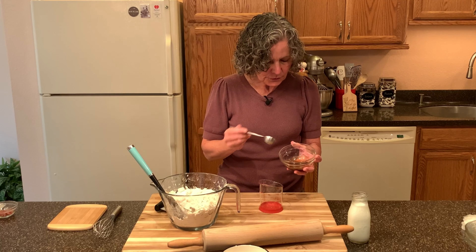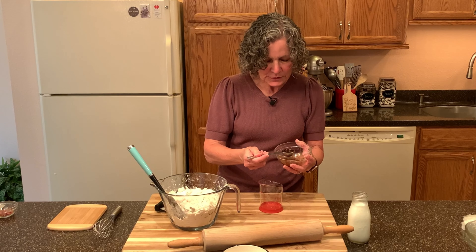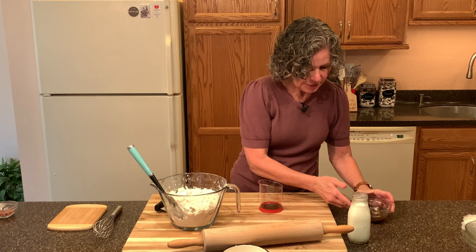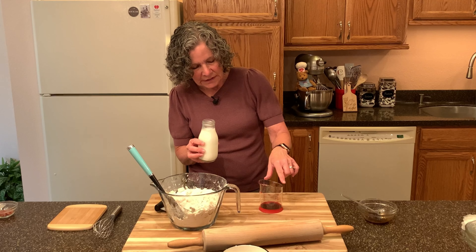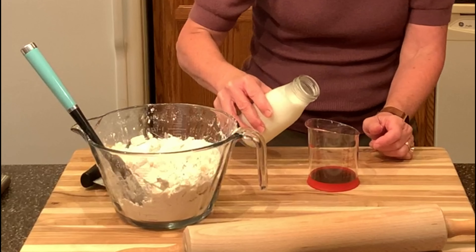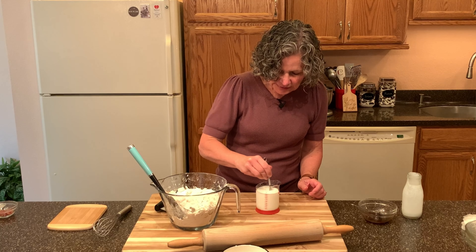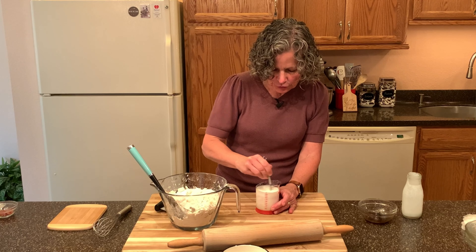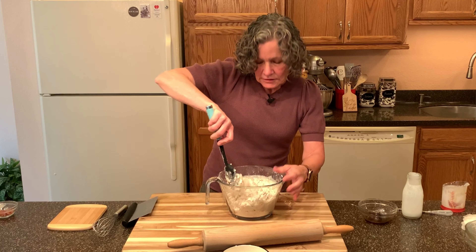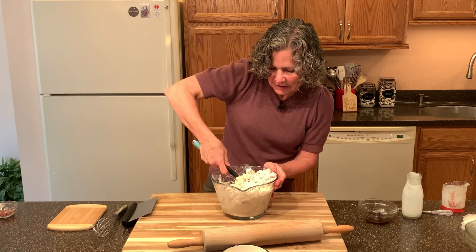Now I'm going to add the juices from when I cooked the apples and bacon — there's a little bacon fat, apple juices, a little maple syrup and brown sugar. I'll take just one tablespoon of that and put it in my measuring cup, then add buttermilk to make one cup total. I'll whisk the apple bacon juices into the buttermilk and pour it in, then mix until it just comes together — I don't want to over mix this.